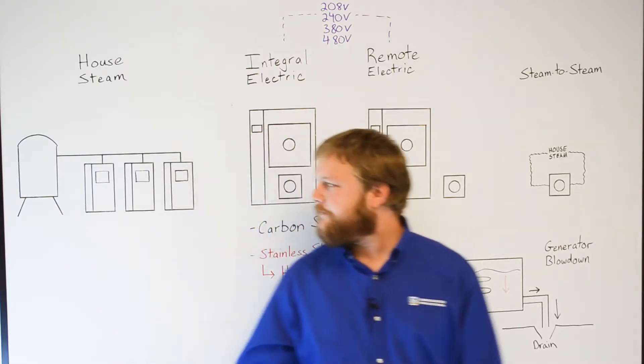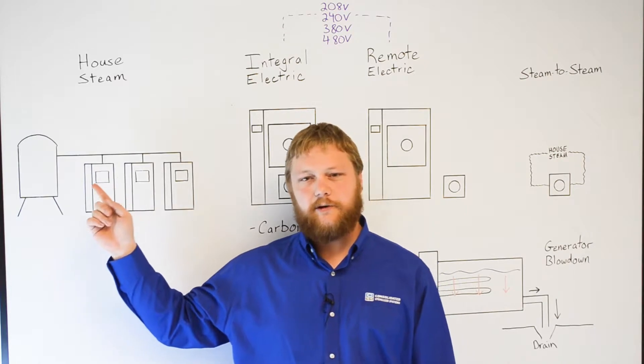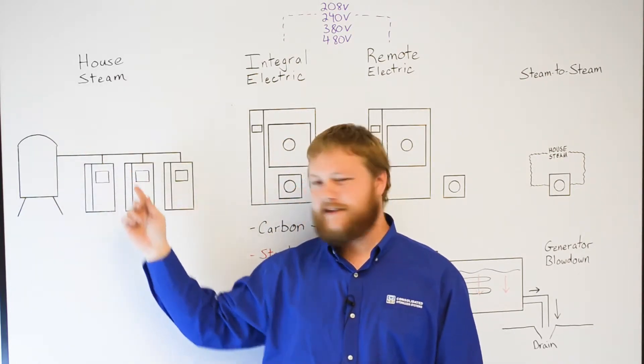Option one is house steam. In most situations, standard house steam is adequate if available. This diagram shows a single house steam boiler feeding three separate sterilizers.